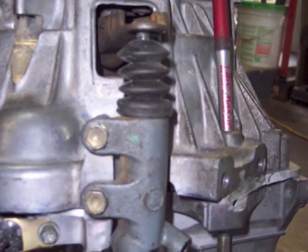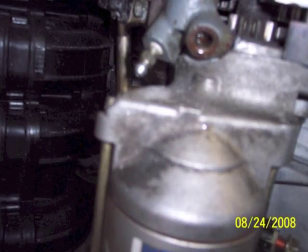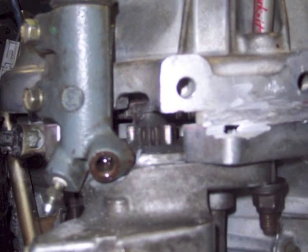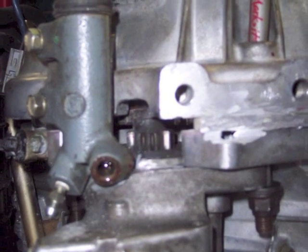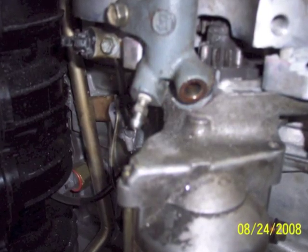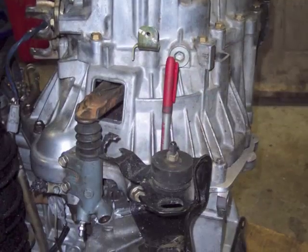Here you can see the clearance between the clutch slave cylinder and the nose of the starter. It's a real tight fit — towards the top of that frame, you can see where the slave cylinder fits into the nose of the starter. There's another shot of that clearance — that was real tight. With an automatic transmission, that wouldn't be a concern.